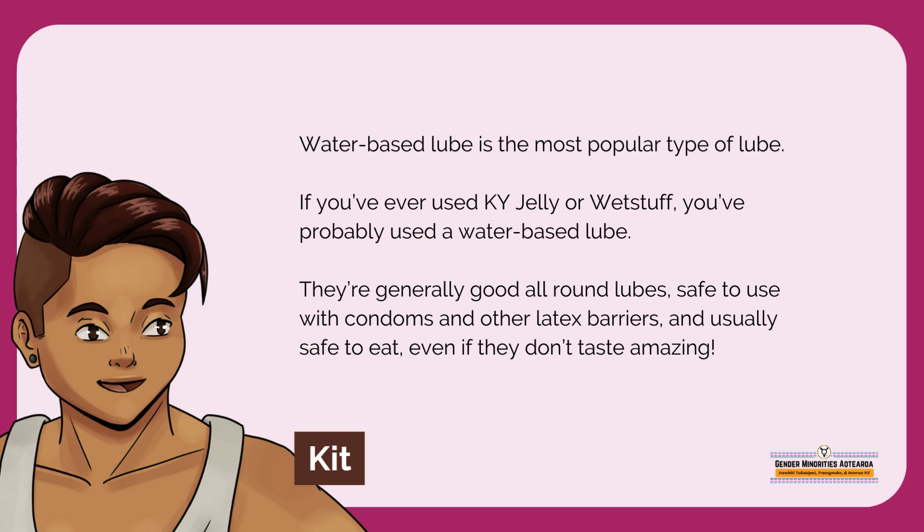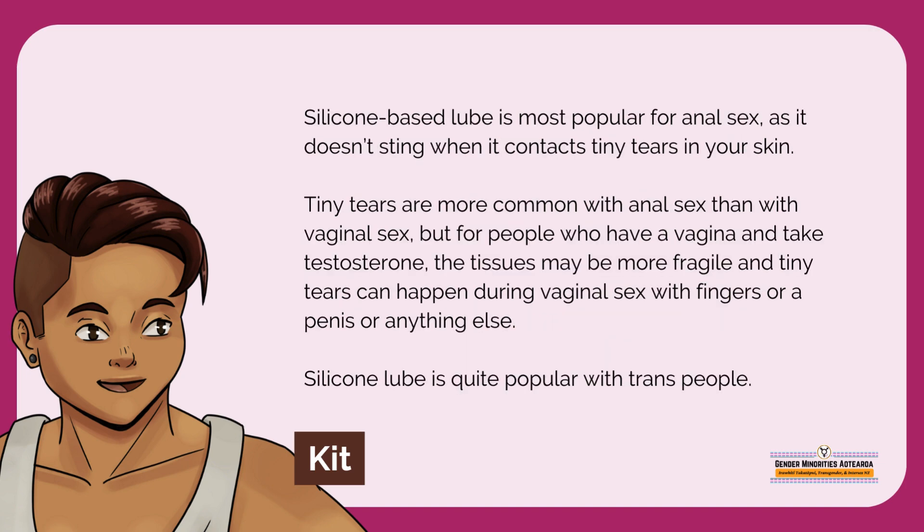Water-based lube is the most popular type of lube. If you have ever used KY jelly or wet stuff, you've probably used a water-based lube. They're generally good all-round lubes, safe to use with condoms and other latex barriers, and usually safe to eat, even if they don't taste amazing. Silicon-based lube is most popular for anal sex, as it doesn't sting when it contacts tiny tears in your skin.